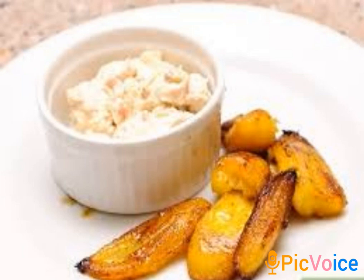After cutting your plantain, heat up the pan with vegetable oil. Then add a little salt and add the plantain you just cut into the hot oil.